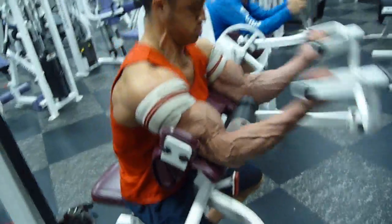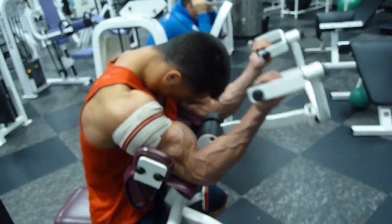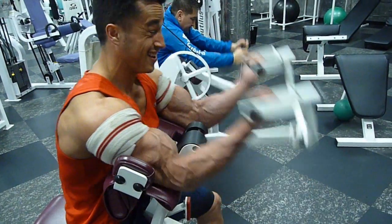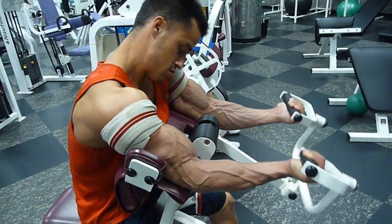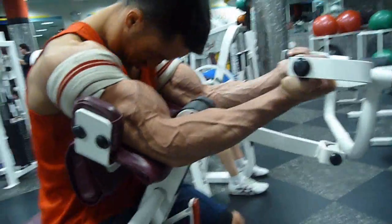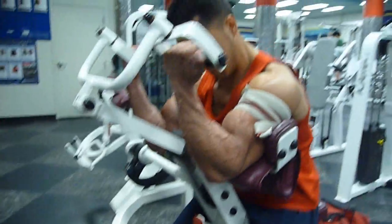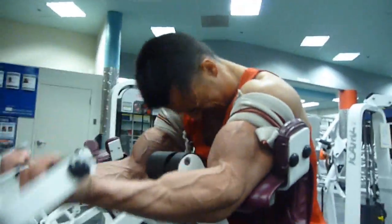I think where blood flow restriction came in is that specifically with my assistance movements, it really helped save a lot of the wear and tear for the big prime movers. That's my biggest issue when I diet down to contest levels of leanness — it's not so much the diet, the energy, and all that other stuff that most people go through. I don't get much of that.